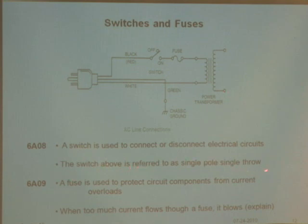The switch shown is referred to as single pole, single throw. A fuse is used to protect the circuit components. If you try to take too much power out of the power supply, the fuse protects it — you've all probably seen those small cylindrical fuses, and of course we have fuses in our houses too.